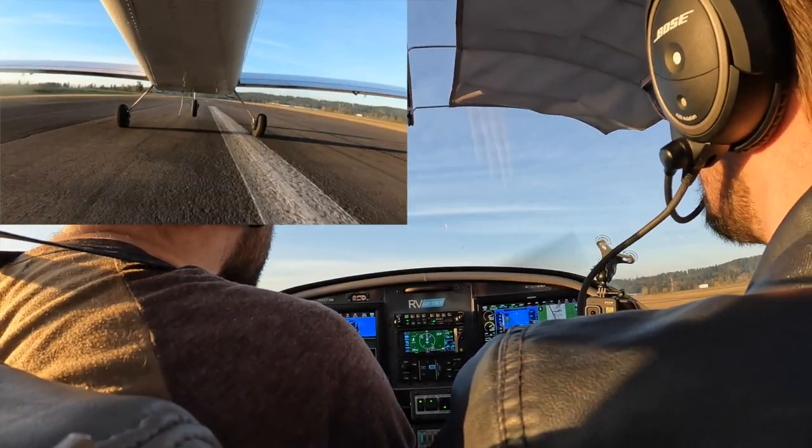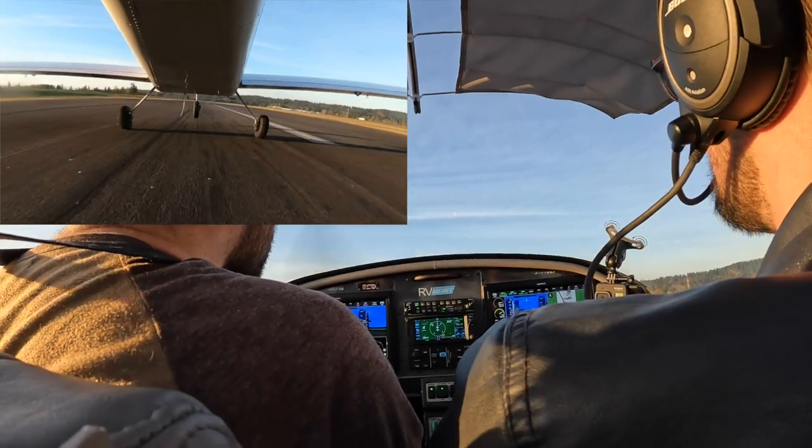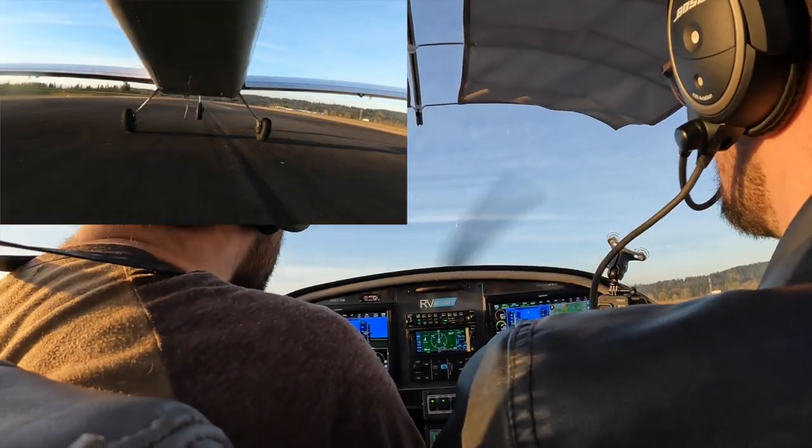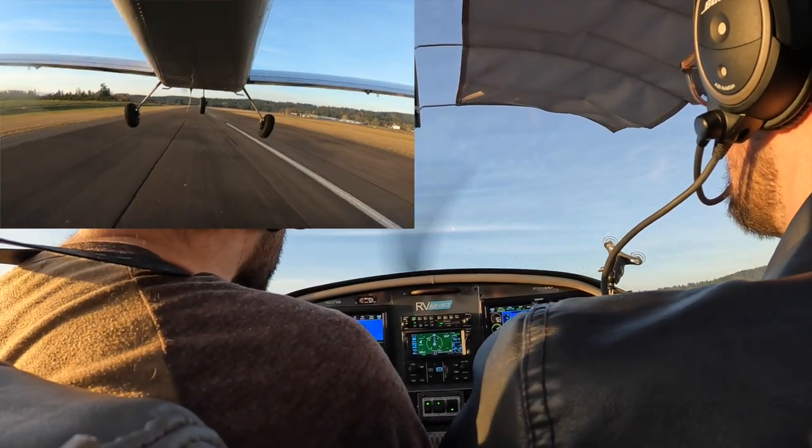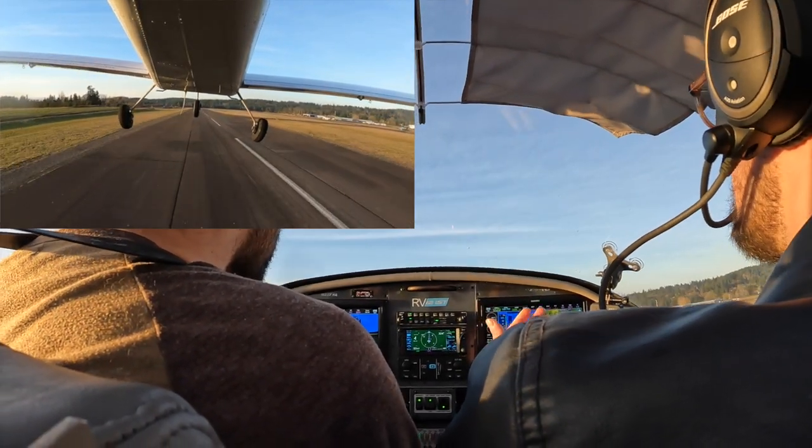There you go. Right rudder, right rudder. There it is. Accelerate — no, no, take it easy. Accelerate and then climb out at 75.